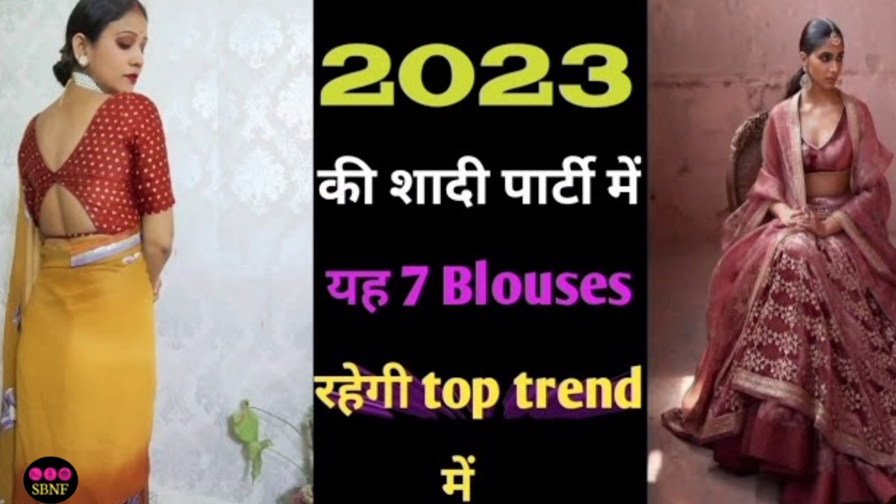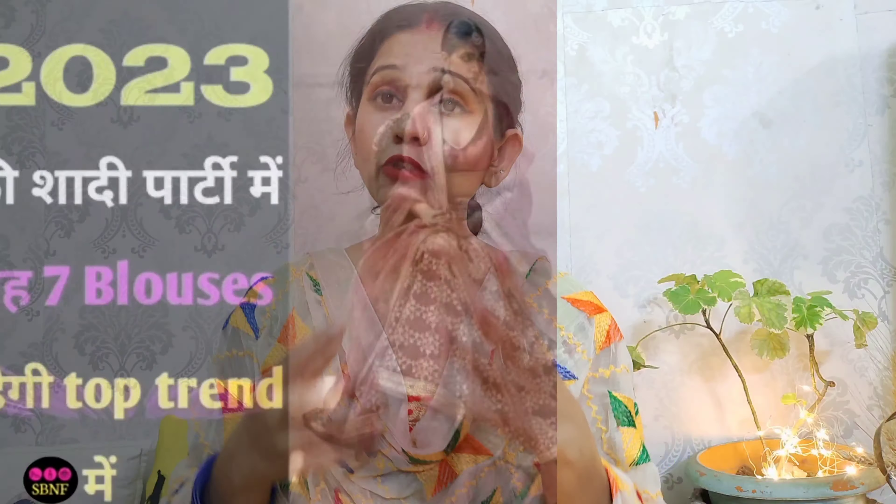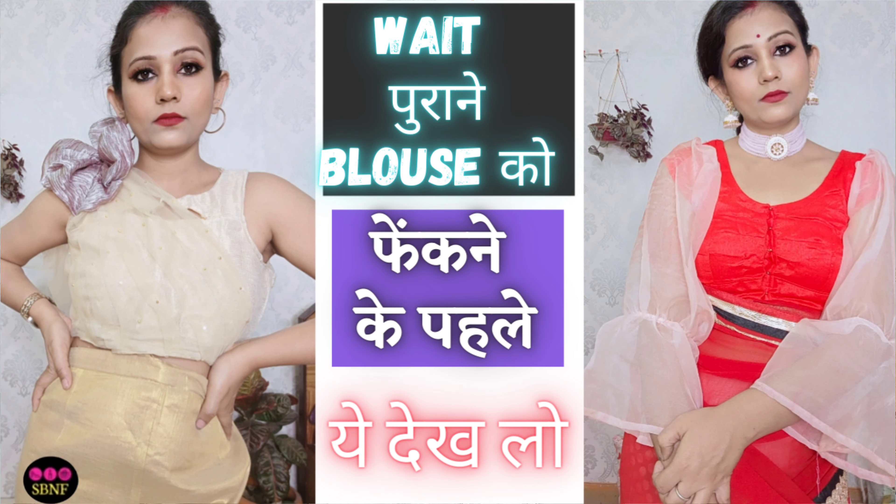In 2023, you will be in trend. I have shared this video so you will have knowledge about the trend. We all have outdated blouses — I have many outdated blouses. It is not possible to discard all of them, so I will provide links in the description. I previously shared a video on how to convert outdated blouses into trendy ones. If you have any outdated blouses, how can you convert them according to trends?